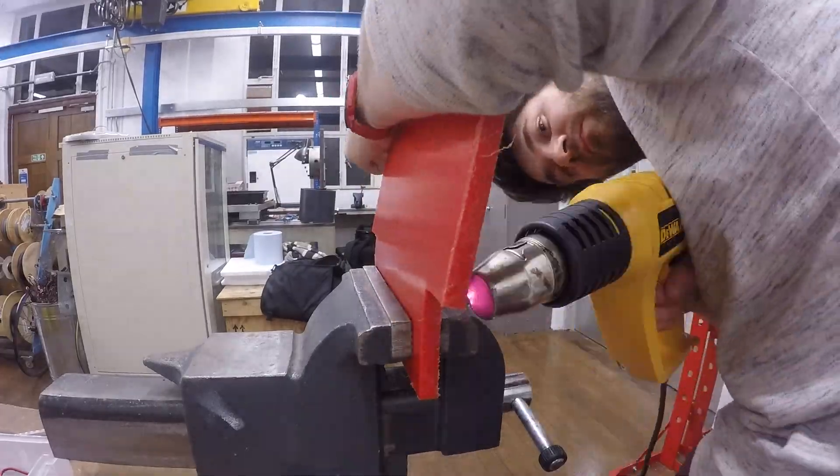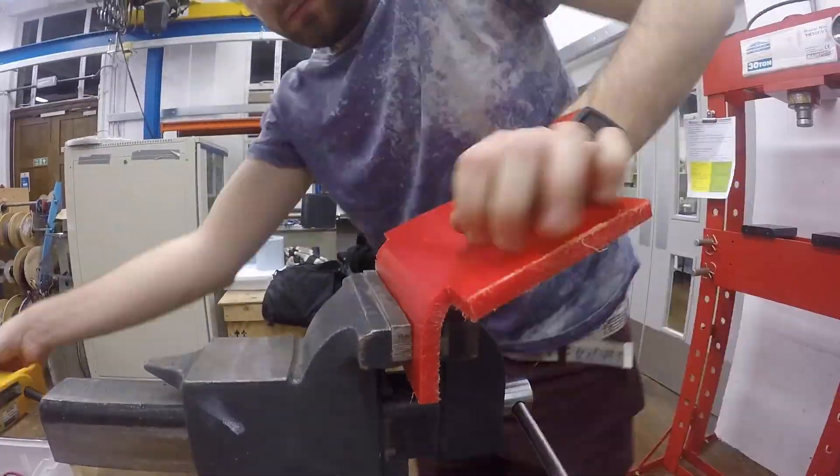Next up, I cut a base plate out, and I heat bent a back plate from the same base plate.